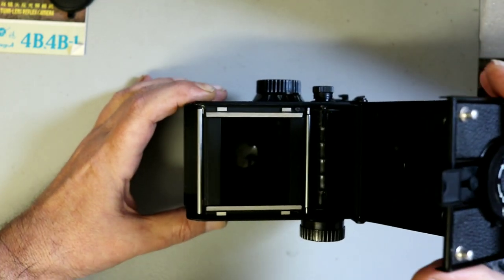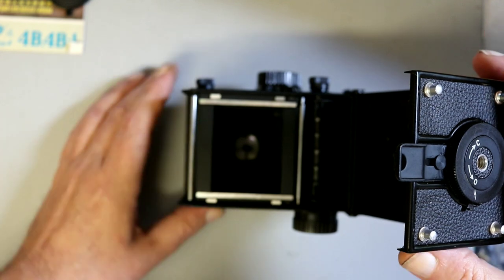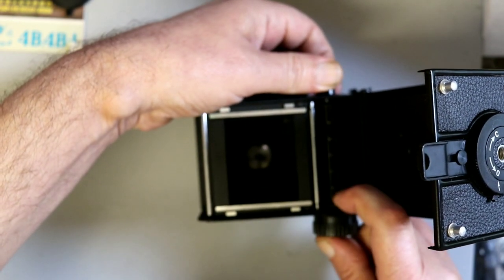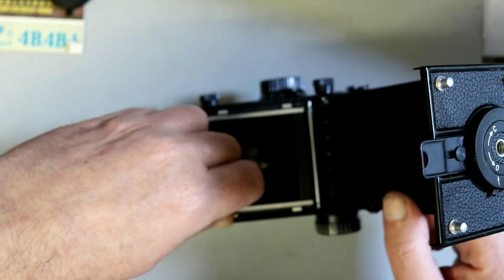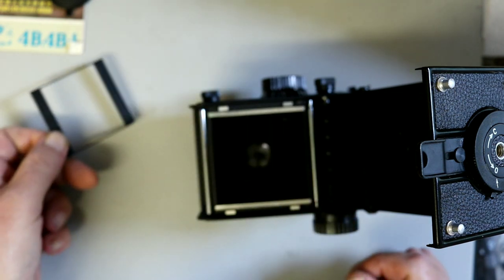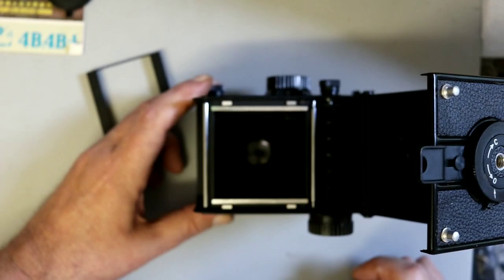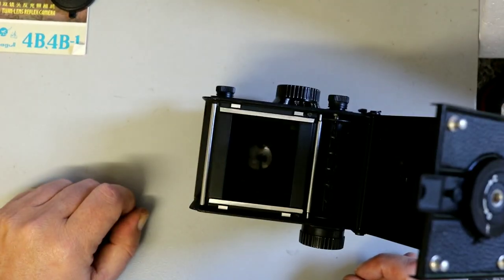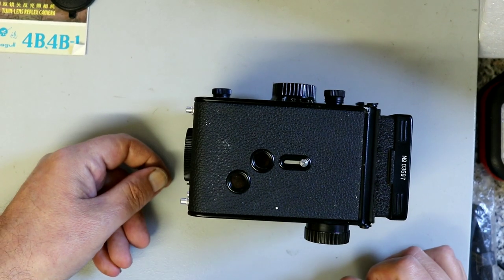As you can see it's absolutely immaculate — never been used. Film goes in the bottom, comes up over the top. No fancy automated loading system. Up onto the top spool — this is your film advance. To remove the spool, that's why these sides pull out. This one has the mask insert for 6x4.5. If you take the mask out that gives you the full 6x6 size. Pop the mask in for 6x4.5 — very simple.